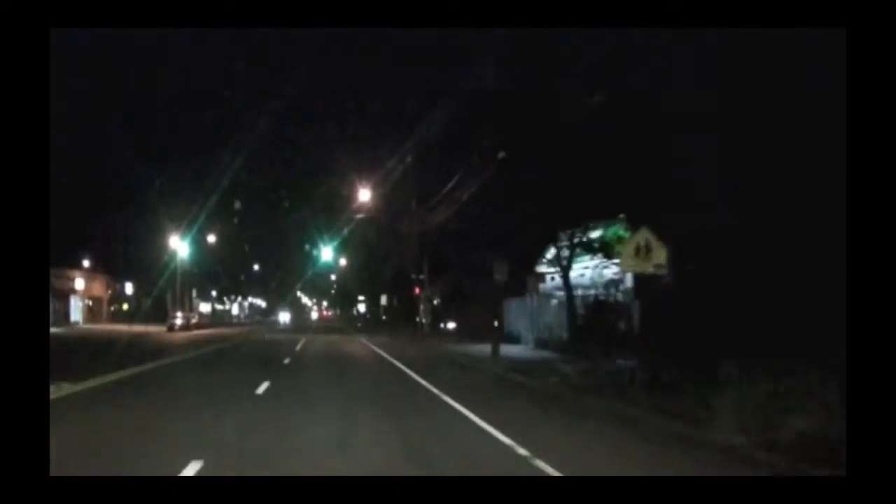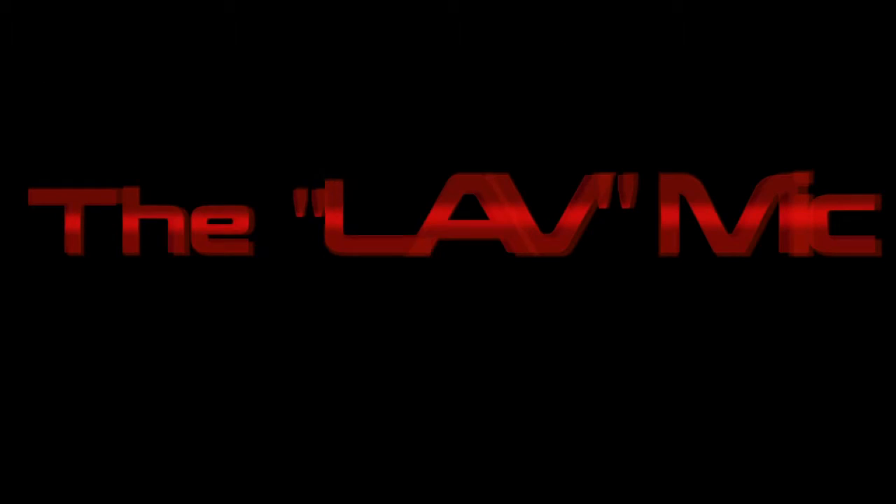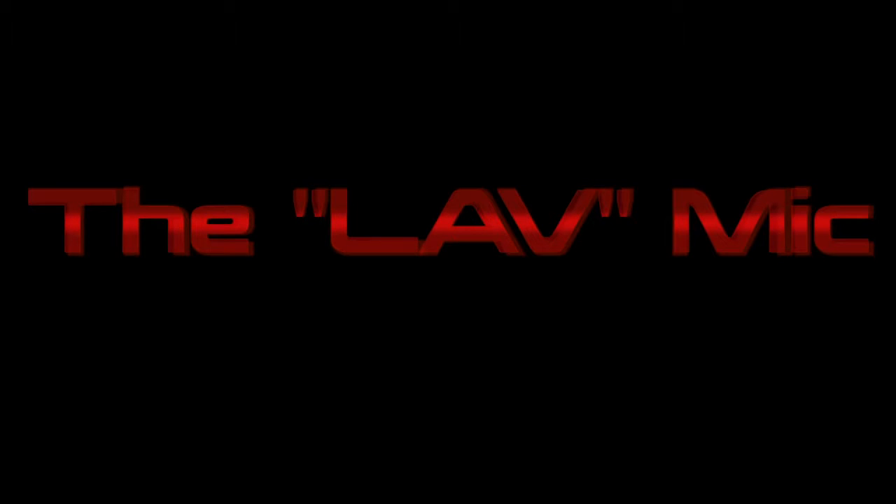I'm Joe Cain, and this is Hollywood Know How. On today's episode, we're going to be talking about lavalier mics, and we're going to show you how to make your very own homemade version of one. Aren't you excited? I am. What we're going to be talking about today is the practical uses for the lavalier as opposed to the boom mic.